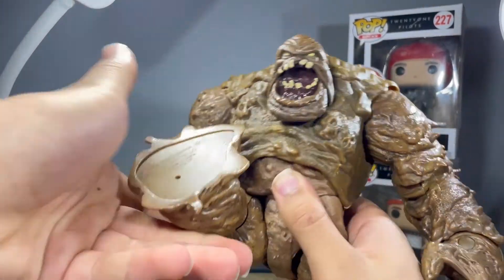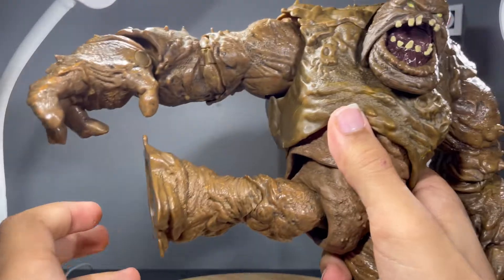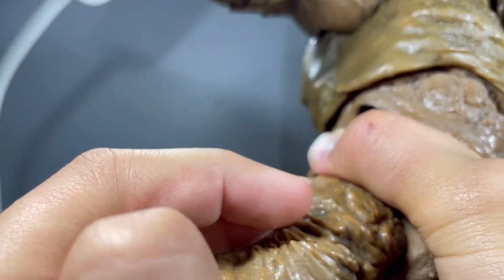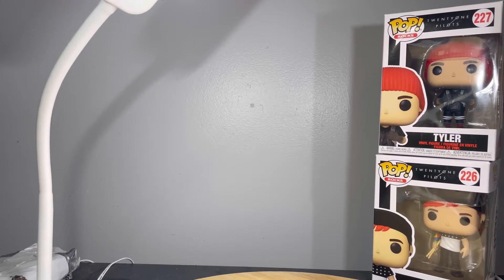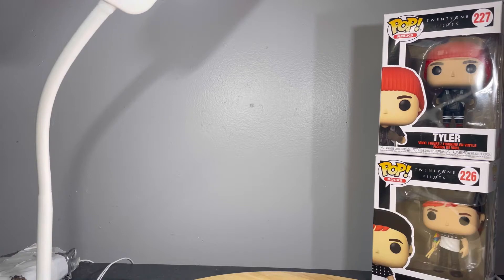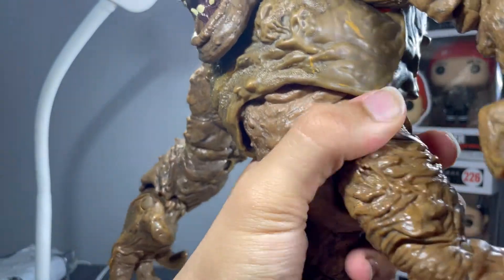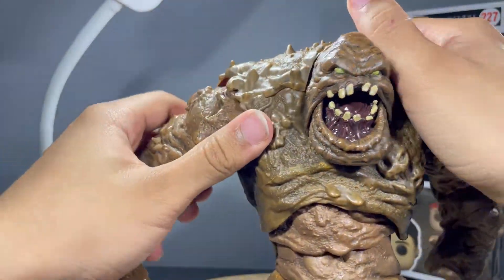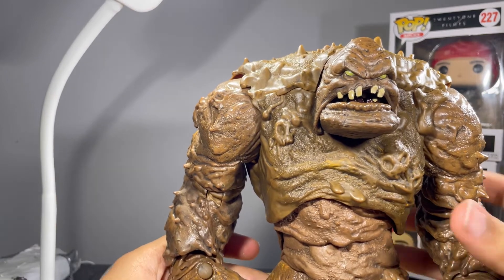Leg joints can kick up really far — that rubber piece works really well. It can go back and out really, really good. You get some really good thigh rotation. I just popped the knee off — pop that back on. The thigh rotation is really, really good on this figure. There's also a rotation down at the knee. Single jointed knee — can hinge back that far. And of course no ankle articulation, because how could this guy have ankle articulation? But articulation for this guy — you can get him in some poses, though not a lot of poses. But you can fairly articulate him.